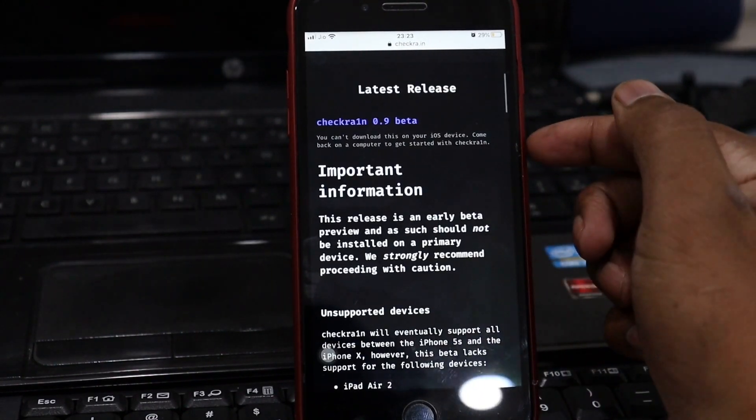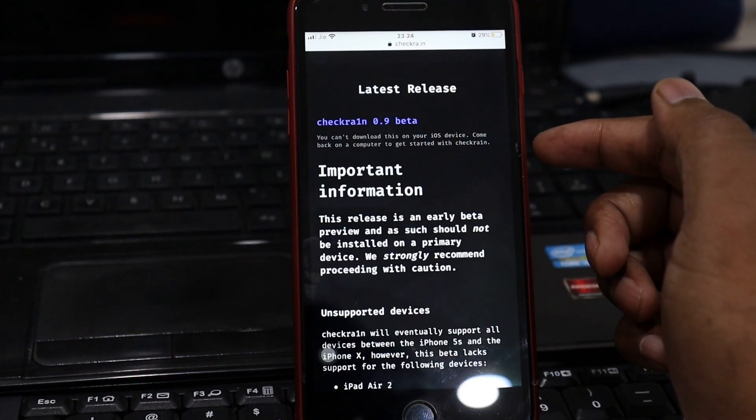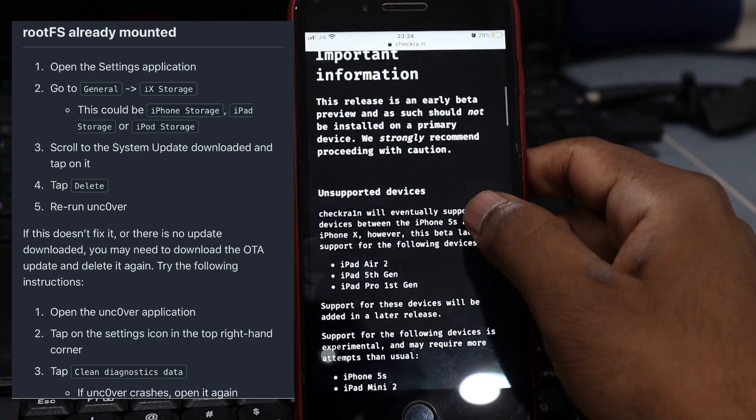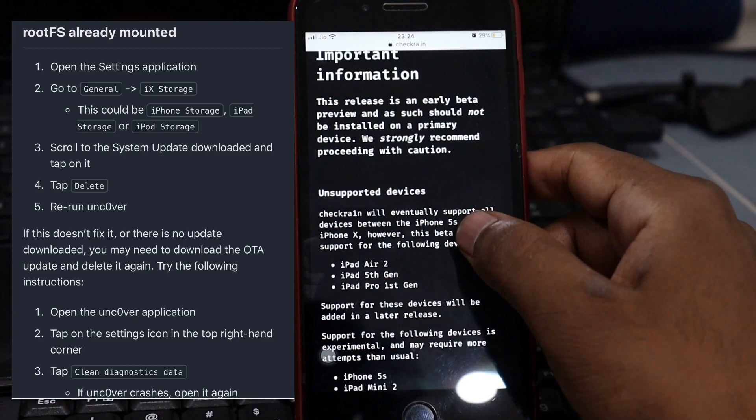First thing first, download the latest version of checkra1n from checkra1n.io. If you are migrating from unc0ver to checkra1n, you must follow the steps for removing unc0ver before proceeding.